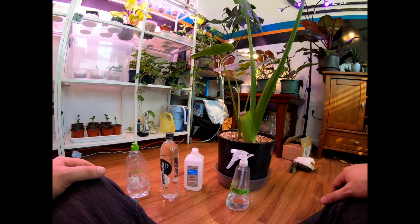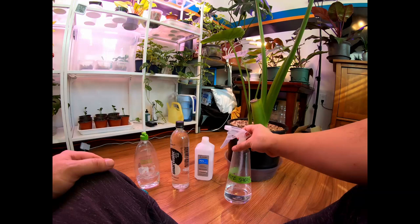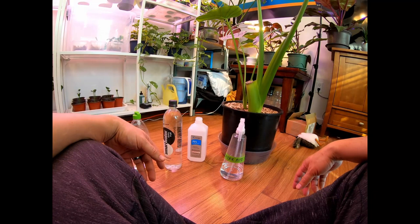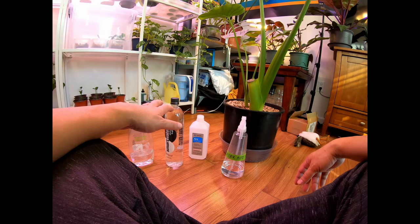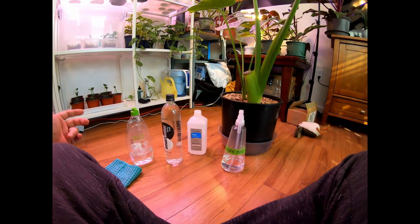Today I'm going to clean my alocasia. I've named her Azori, and the reason I'm cleaning her today is because of spider mites. I've heard that alocasias just love to attract spider mites, and mine are no different. These are definitely the last alocasias I'm going to get, because dealing with spider mites has tested my patience, increased my frustration, and it just feels like high maintenance.